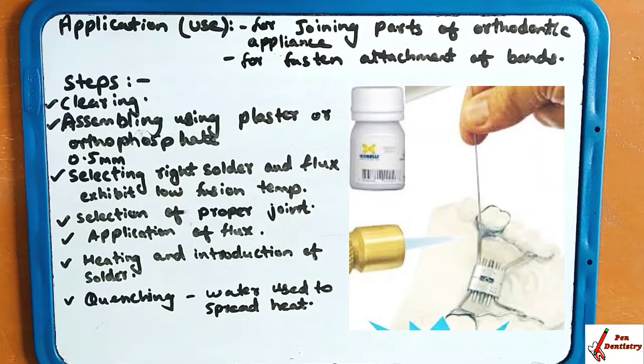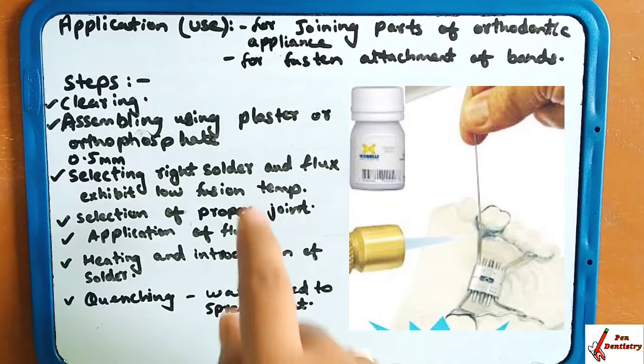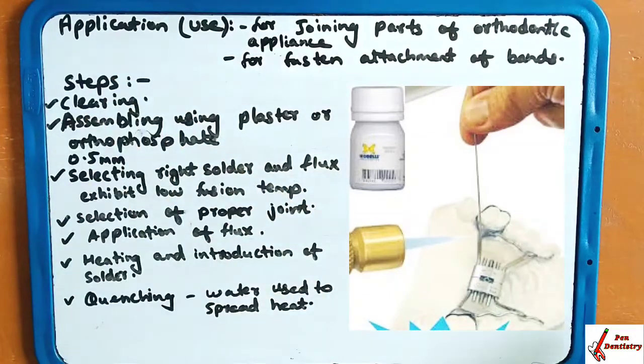The steps of soldering begin with clearing. Clearing means cleaning all the surfaces — you are going to remove all the dirt and surface contamination present on the surface.